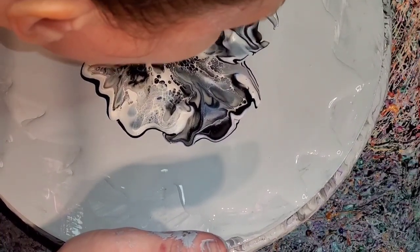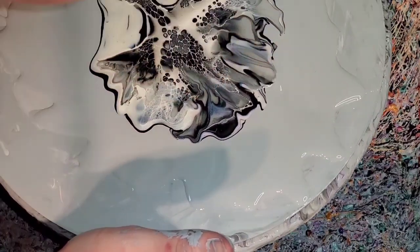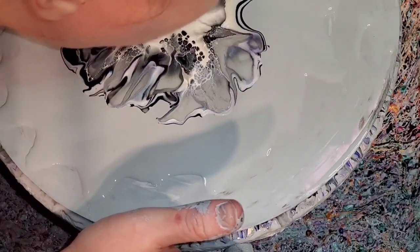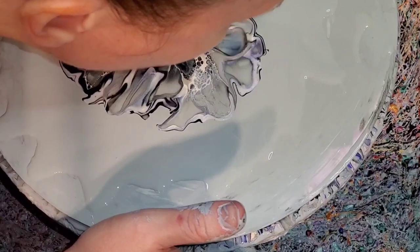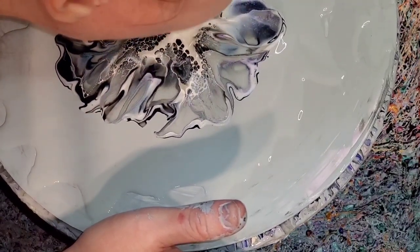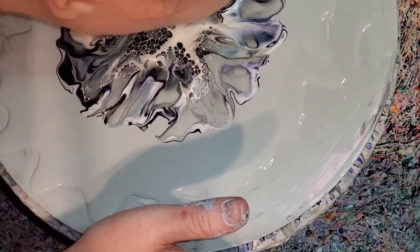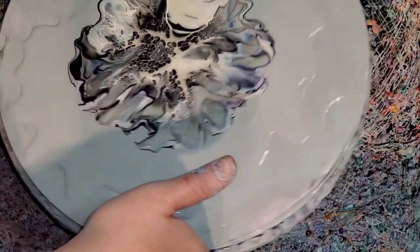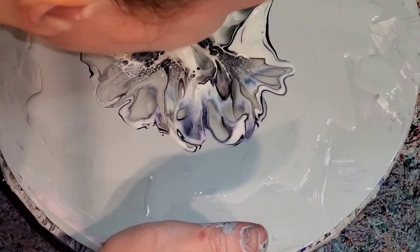Part of the challenge is making sure you have enough when you go all the way around — that was one of the things I was trying here. If you notice, when I'm gently blowing it out I'm kind of moving my head from side to side so that I'm covering that wider surface. It's still not a great blowout, but that's why I'm doing it — to try to cover that wider surface.